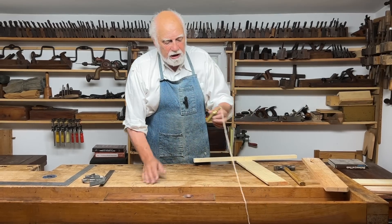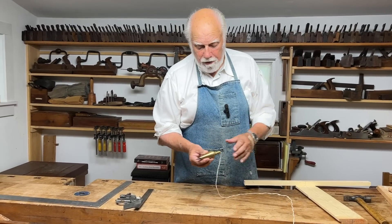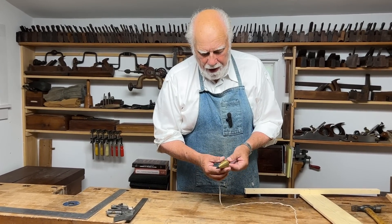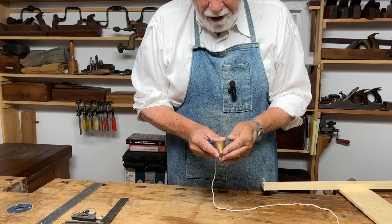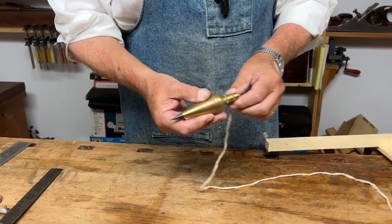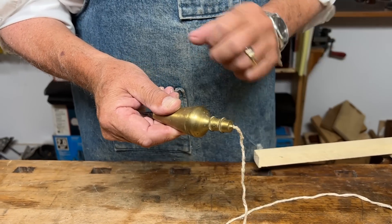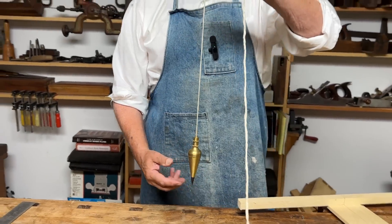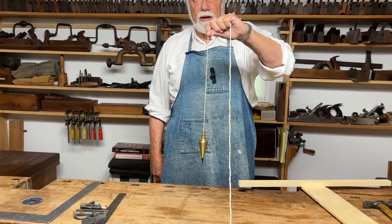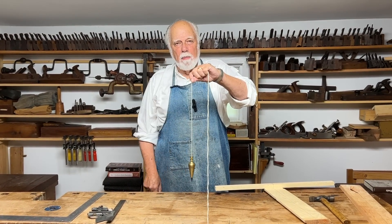Here is an example of a modern plumb bob — a really rather nice one. It's made out of brass. It's geometrically very accurate, has a nice little black tip to it, and a little screw here that I can unscrew to attach a straight line to. The whole point of a plumb bob is that because of its weight, it will hang perfectly vertical.